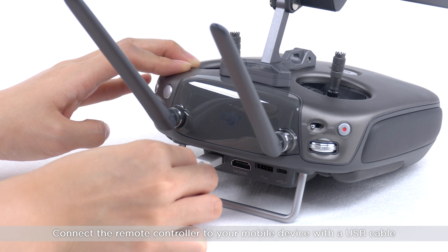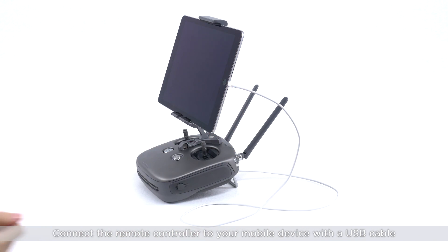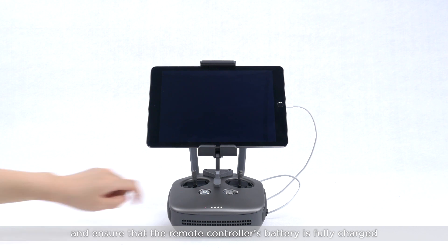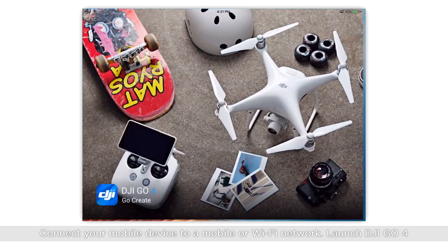Connect the remote controller to your mobile device with a USB cable. Power on the remote controller and ensure that the remote controller's battery is fully charged. Connect your mobile device to a mobile or Wi-Fi network, then launch DJI GO 4.